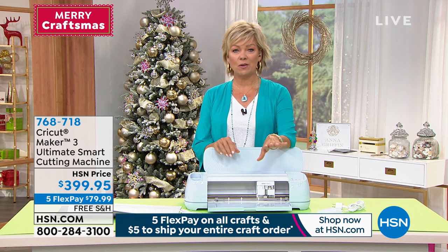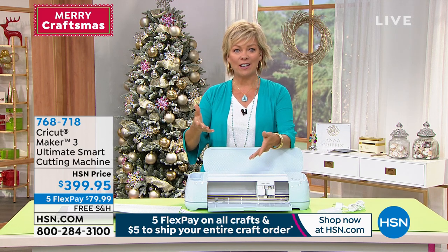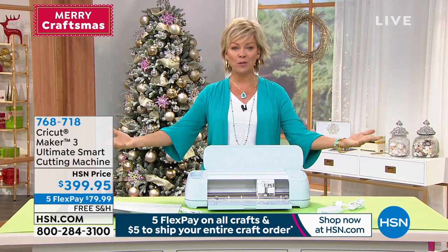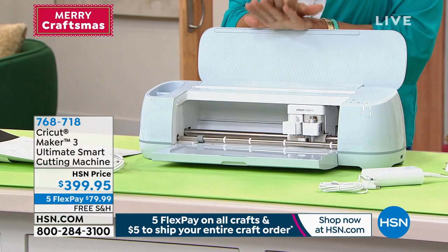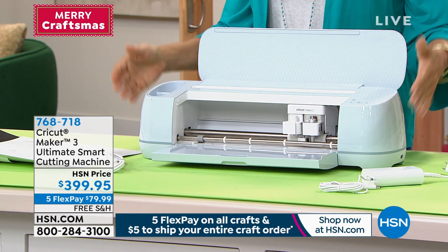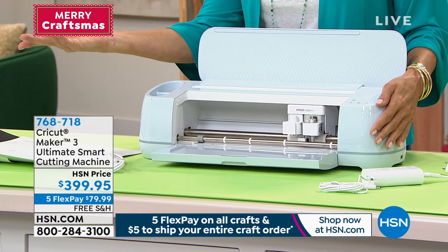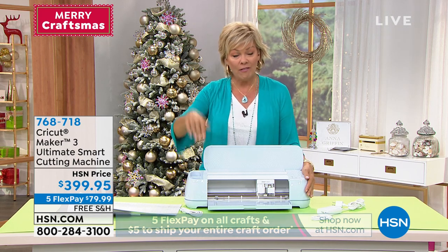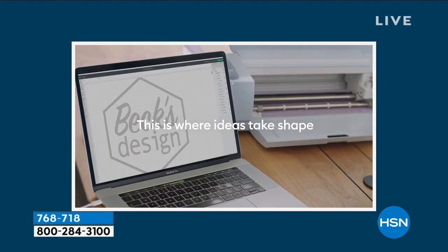It goes from just being your cutting machine to whatever else you need. None of us start as crafters wanting to stay at the beginning stages — we all want to grow and expand our options. With less than 700 available at HSN on flex pay or 12-month VIP financing, unless you're getting this here today, there's no other machine on the market more powerful than this: up to twice as fast, 10 times more cutting force, and 300 plus materials.